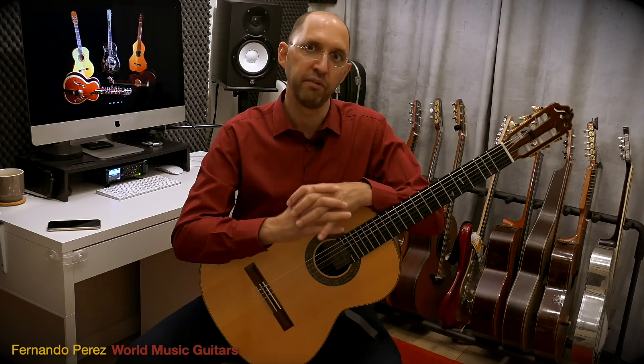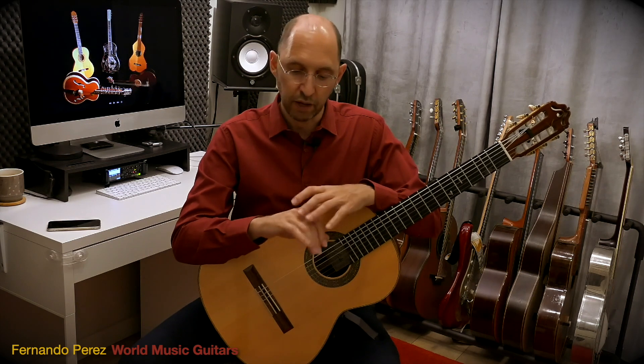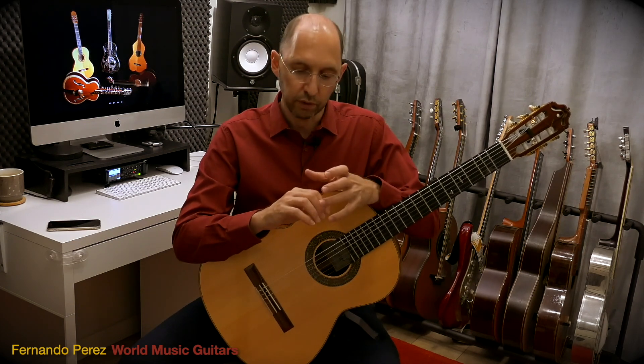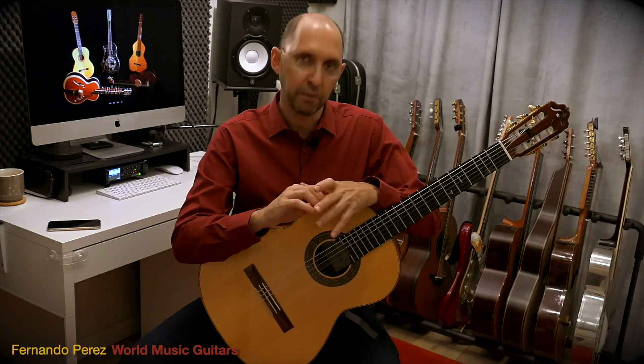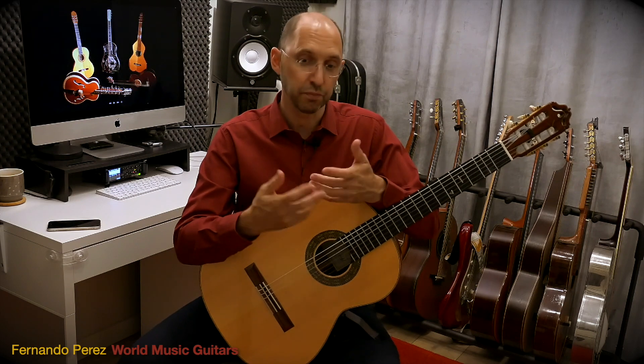If you watch some of the previous videos, I was repeating many times that it is very important to have a healthy and balanced hand and work equally all the muscles and all the fingers so the whole team works and functions properly.